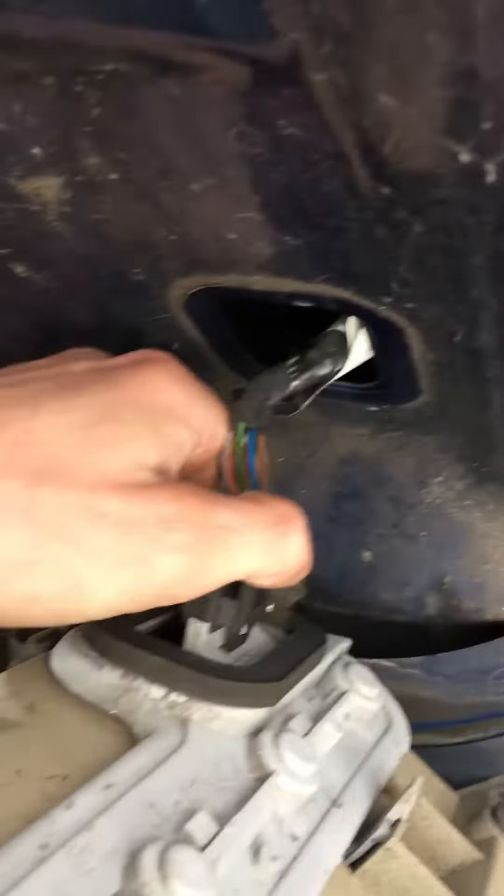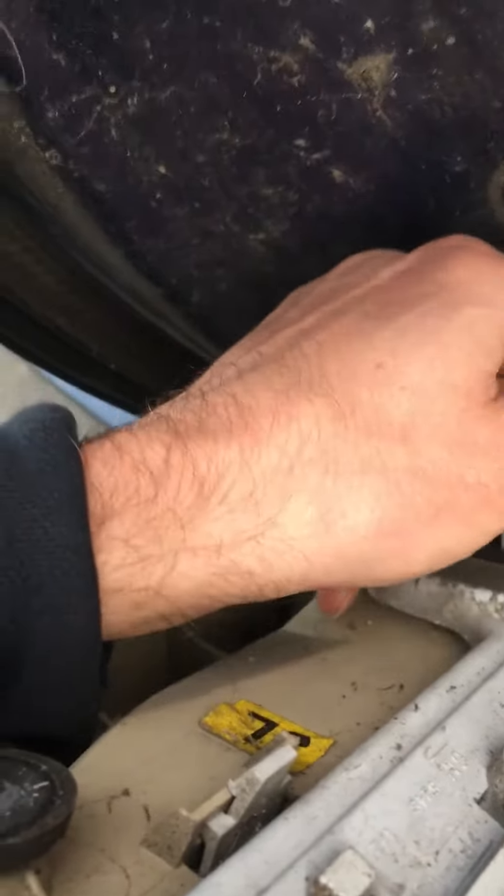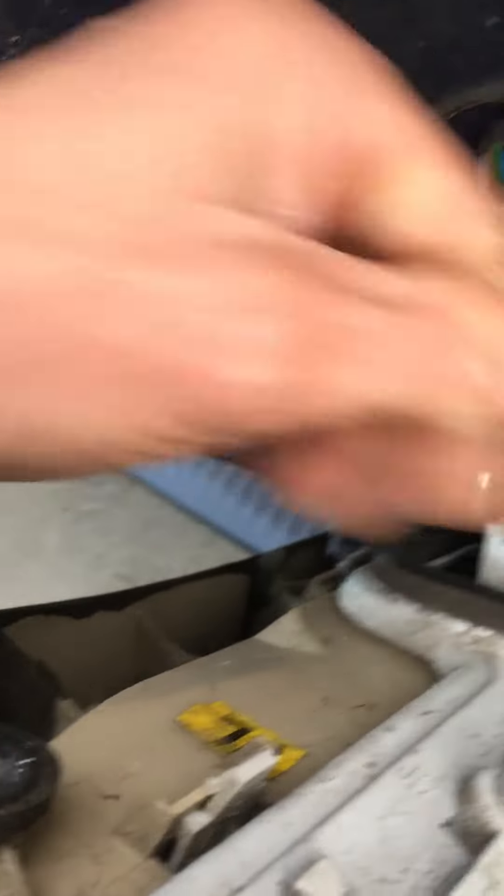Then you'll see your electrical connector there. Just need to pull that, give it a bit of a wiggle, and there you go — the rear light is out.